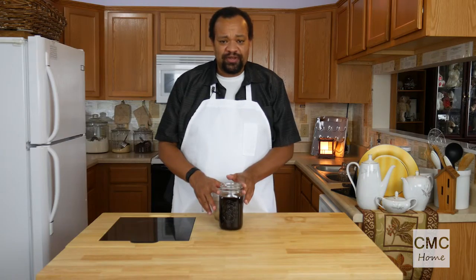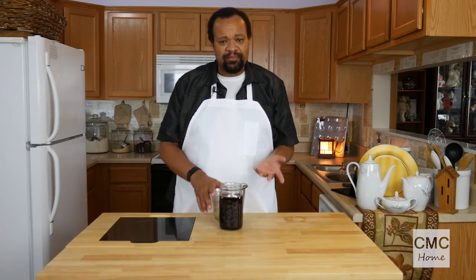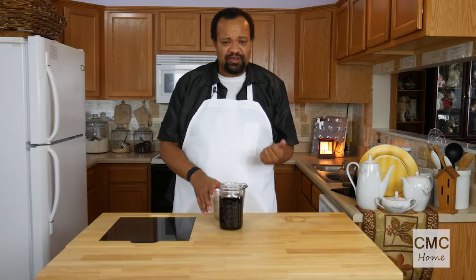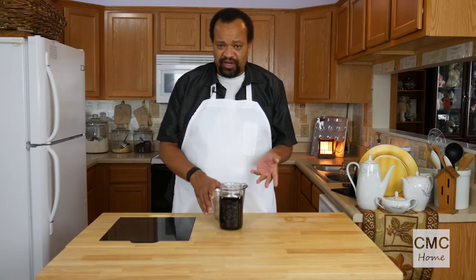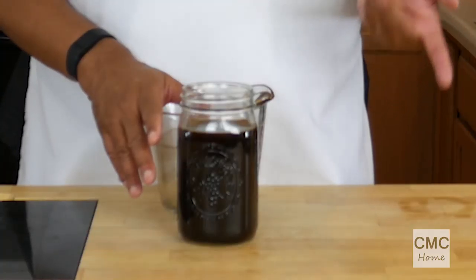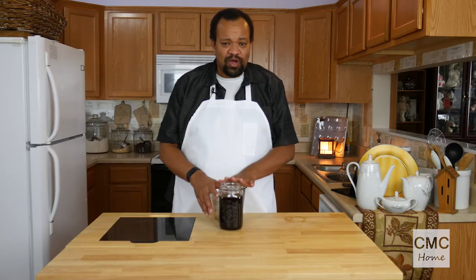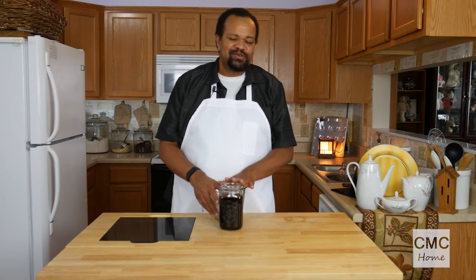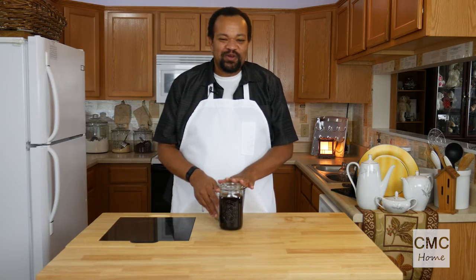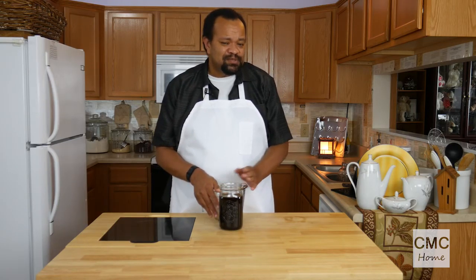We're going to pour it in there and there you have really good coffee — it's not too strong, not too bitter, it is wonderful. If you're going to filter it further, run it through the coffee filter and let it strain, because that's the way it'll catch everything. This is such a much more mild coffee, it is wonderful, and we're going to use it in quite a few things.